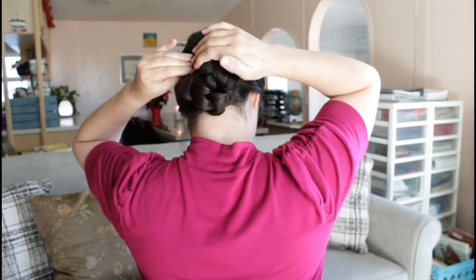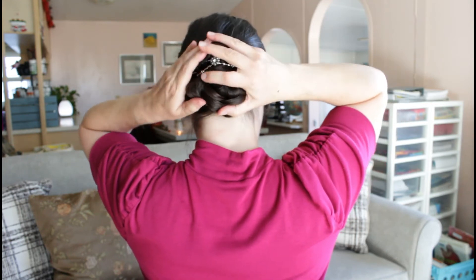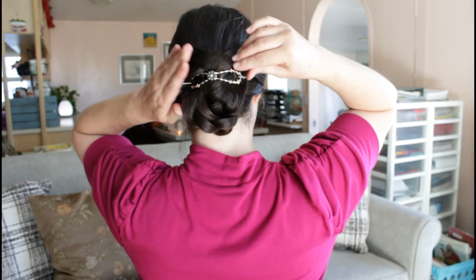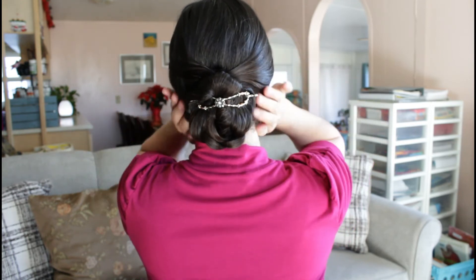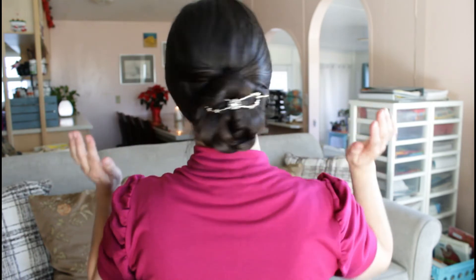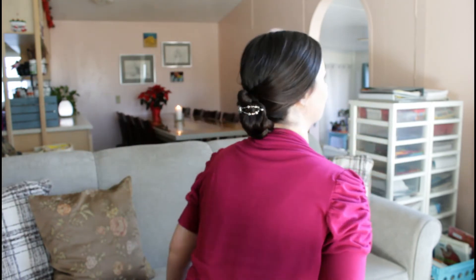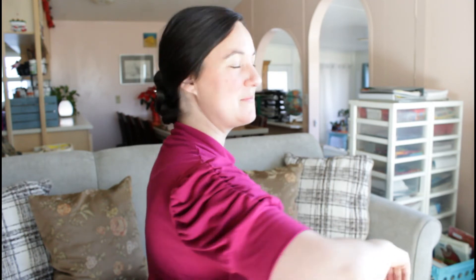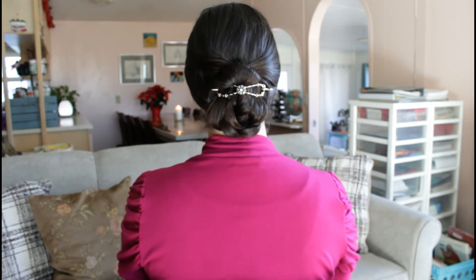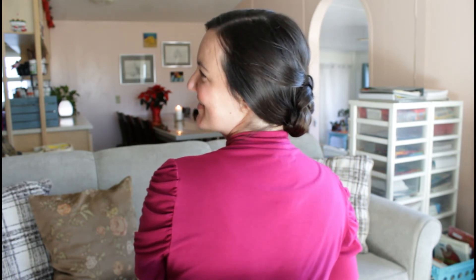For those of you who are interested, in the description box below this video I've included a link to the site where I got this Flexi Clip. I've really been enjoying it because I can use it to secure my hair without having to use a whole bunch of bobby pins. Besides that, it just looks really pretty and makes it look like you've spent a ton of time on your hair when you really haven't.